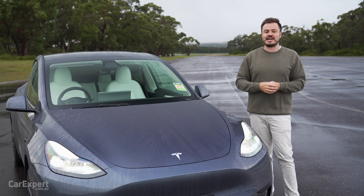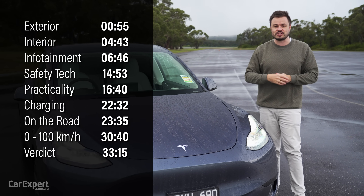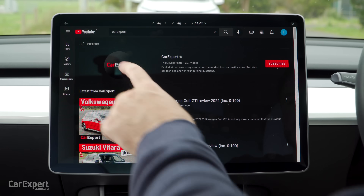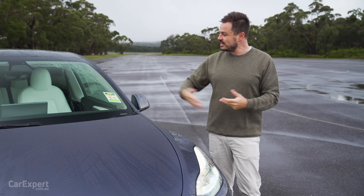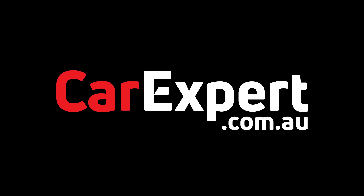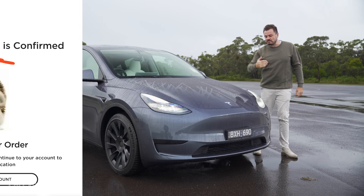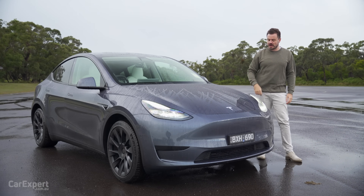If you want to skip ahead to other parts of the review, you can use the time codes on the screen, or if you're on YouTube, you can scroll down and use the chapters below. Please subscribe to our channel and press the bell icon. That'll tell you every single time we drive one of these very late to Australia cars. Before we get started with the exterior, I thought I'd mention I've bought one of these, so we'll be doing a whole lot more content on the Model Y when mine arrives.